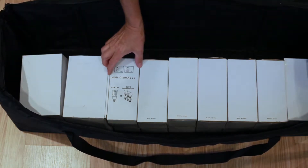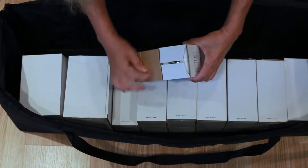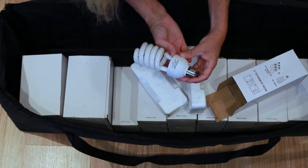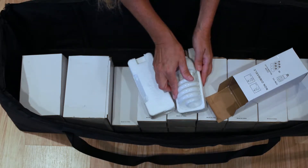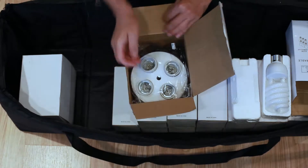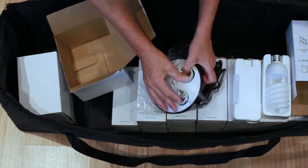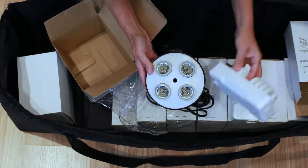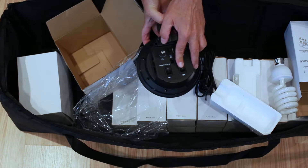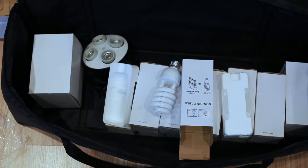And here are all the bulbs. Let's open one so you can see them. They're supposed to be daylight — here's one of the bulbs. And this big box is the light socket piece where the lights go in, so you have four light sockets. I did read that if you want less light you can turn some off. And that's what's left in this package — so I'm going to set it up and we shall see what happens.